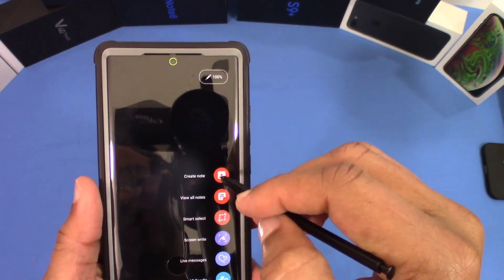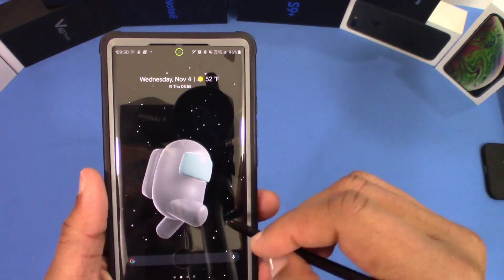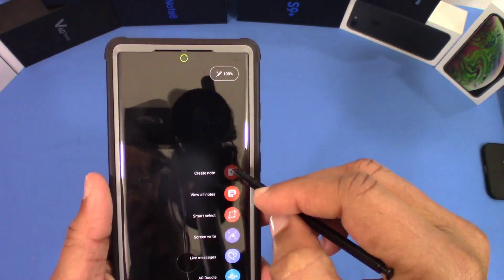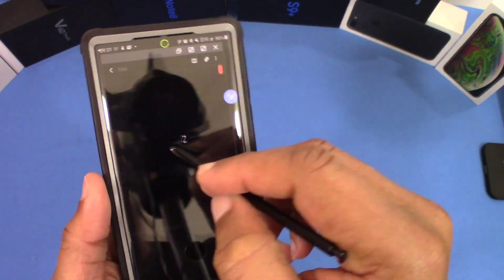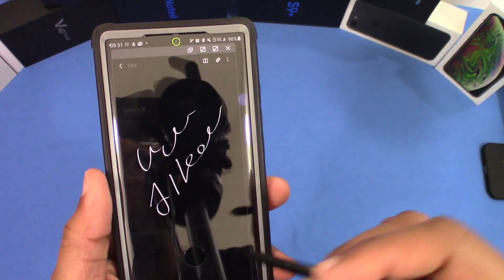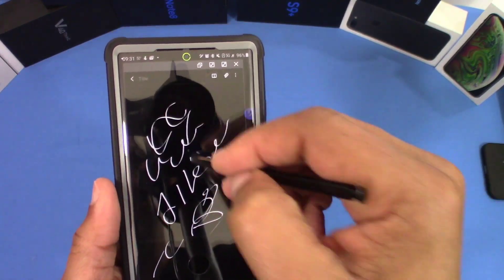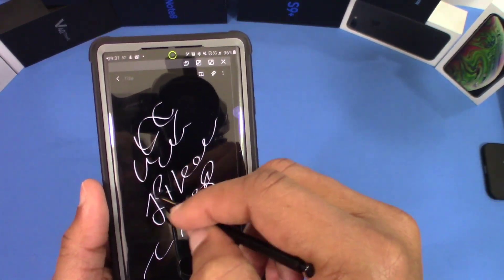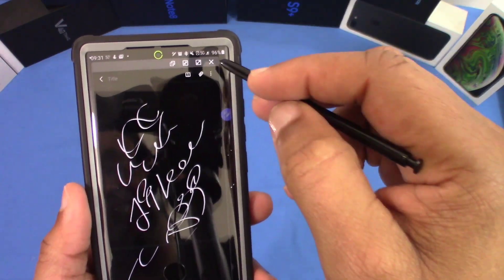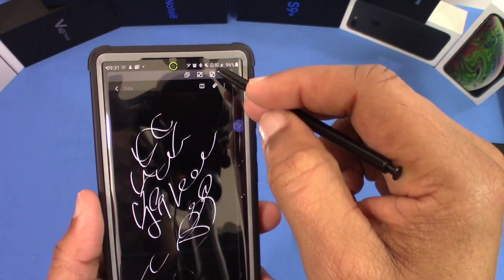The S pen is pretty responsive — everything worked, you can go back with no problem. You're not having any problem writing or anything. You feel some resistance, but it's not bad. It is definitely different than writing on the bare screen, so you're going to notice that, but you can still write on this.